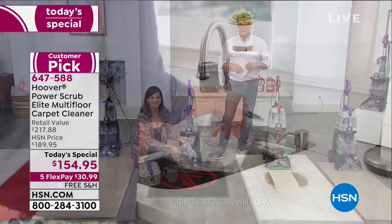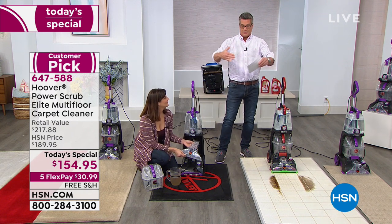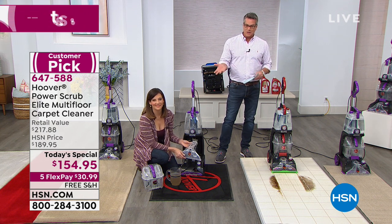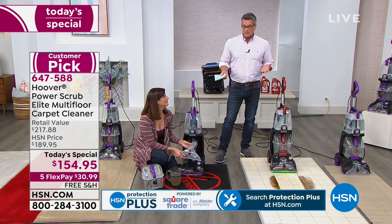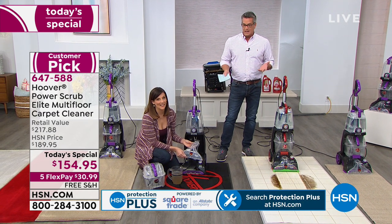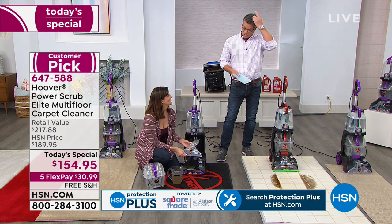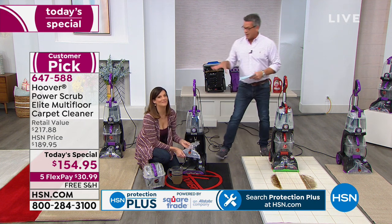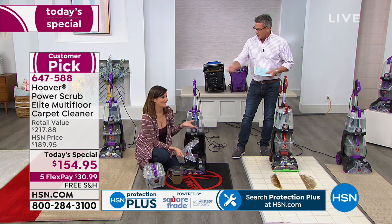$154.95 — that's only $30.99 on FlexPay. FlexPay simply means we take the big price and cut it into pieces. You pay for one piece at a time, you get the product in a week, and if you don't like it, you can return it in 30 days. This will pay for itself the first time you use it because the carpet guy comes to my house at about $100 to $125 per room, he usually does three rooms, and then he talks you into doing furniture — he charged me $30 to do a chair and $25 to do the ottoman, and it took him 30 seconds.